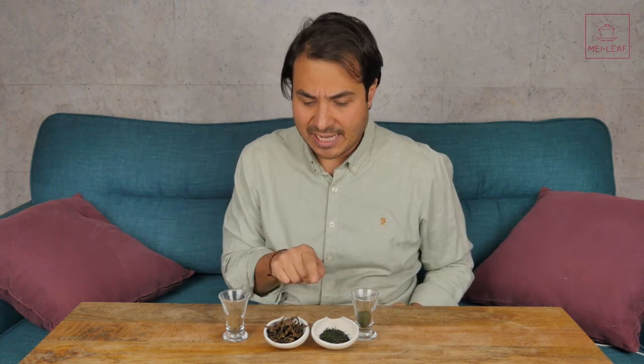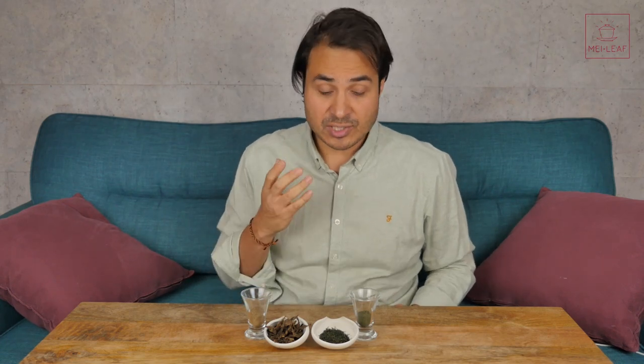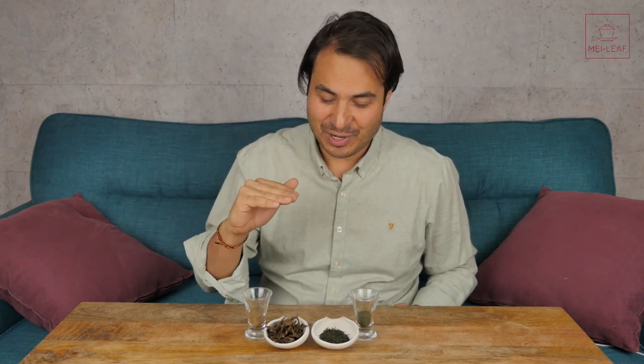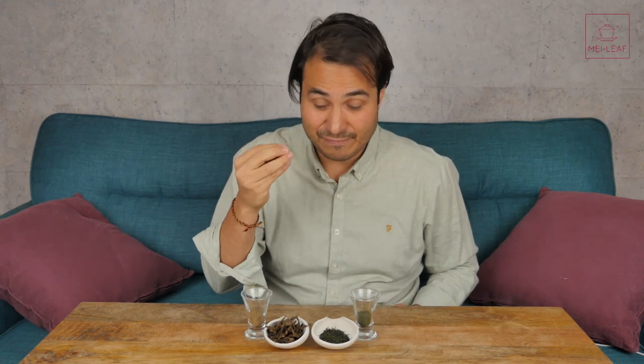You can see here the deception that can happen with the volume of leaf. I also have to say that when we talk about grams per hundred mil of water that is also quite deceiving too, because obviously the amount of water that you put in a Gai Wan, if it's empty, may be a hundred mil, but once you've put those leaves in it's going to be less, because obviously the volume of the leaf is taking up volume in the vessel itself, and so you're going to get less water.